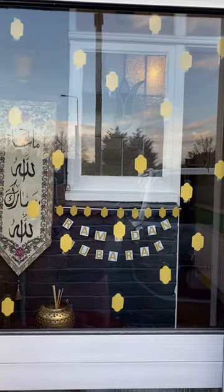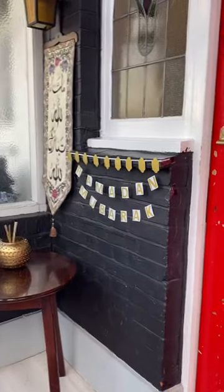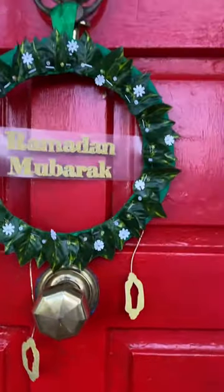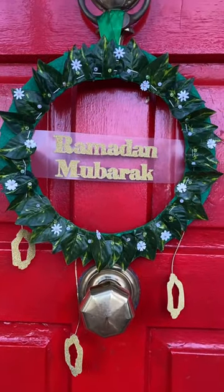My porch homemade decorations are complete with the Fanoose cutouts on the porch door, the bunting on the wall. Check out in the description how to make the personalised Ramadan Mubarak welcome door ring with matching Fanoose and cutout windows. Assalamualaikum.